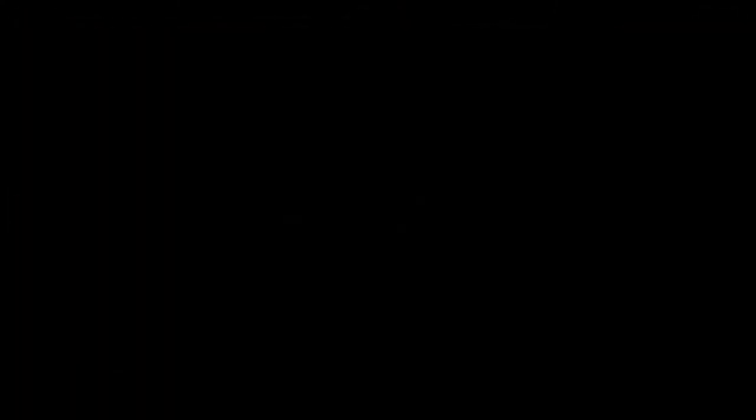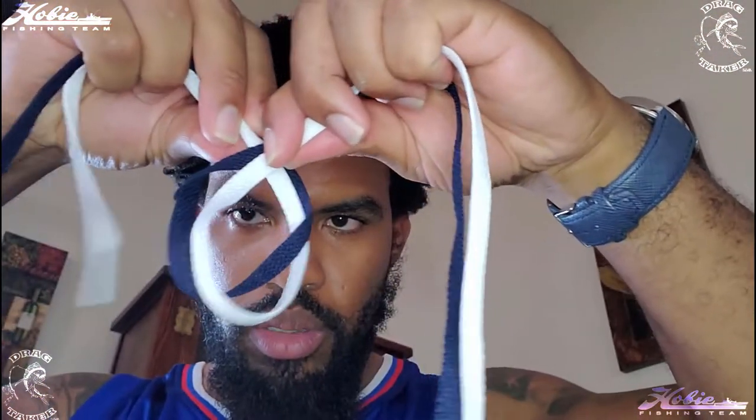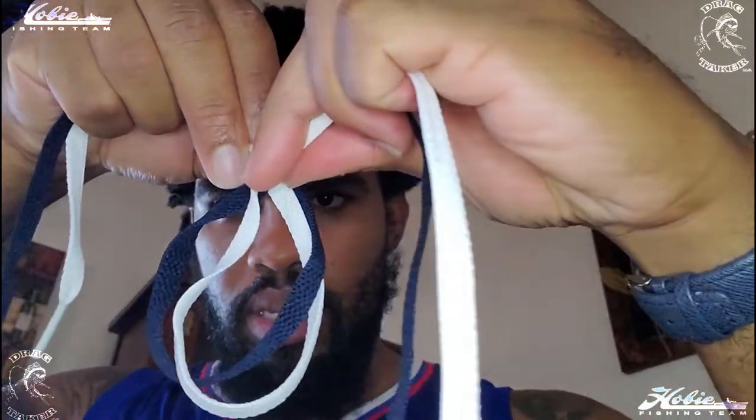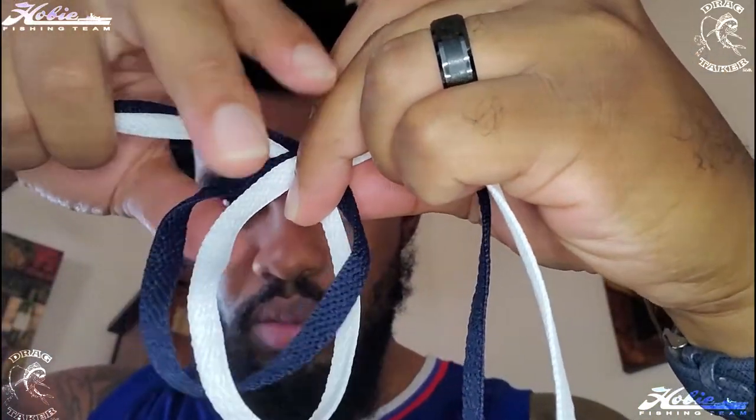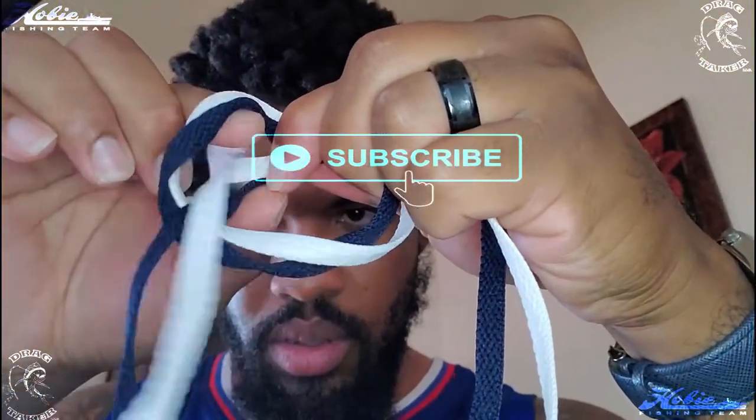The butterfly knot, and it's really simple. For demonstration purposes I took two different colored shoelaces just to provide some contrast. What you're going to do is make a loop — the same loop that you would choose if you were tying your shoe. Twist one end over the other, pull it through, and do it again.